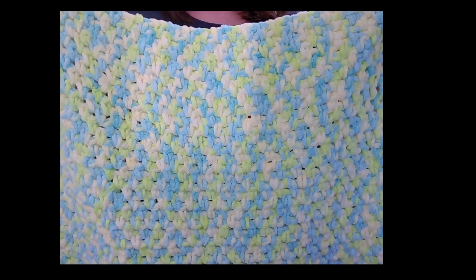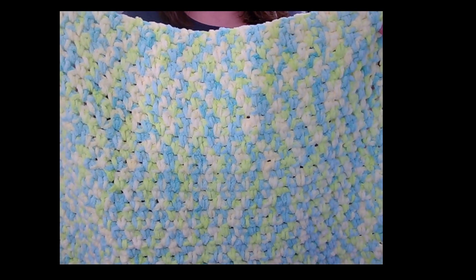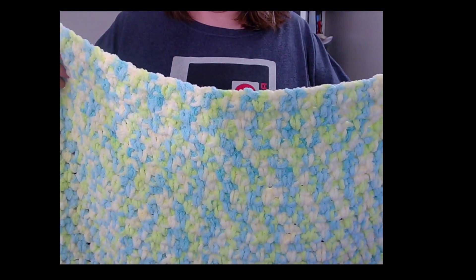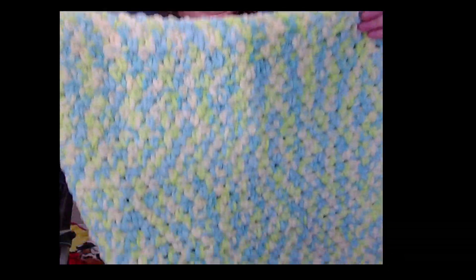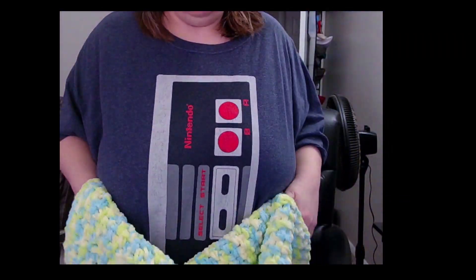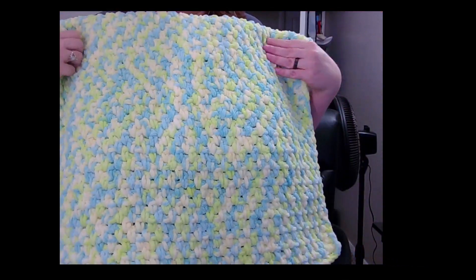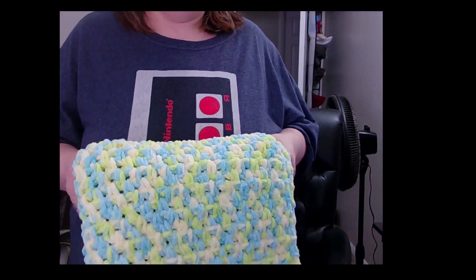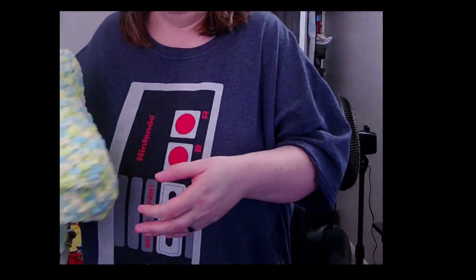It is a bulky weight five. I'll put some information about it in the description. I made that because I had that yarn — I bought it when I first started crocheting in 2020 from Walmart.